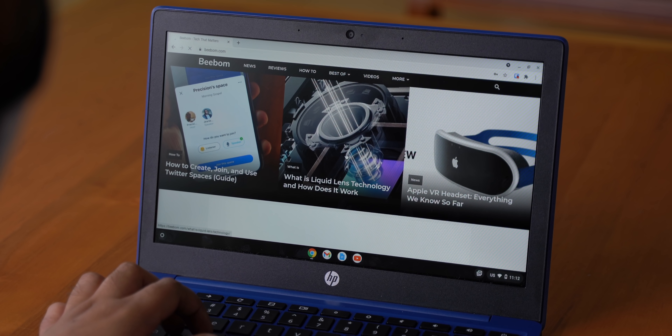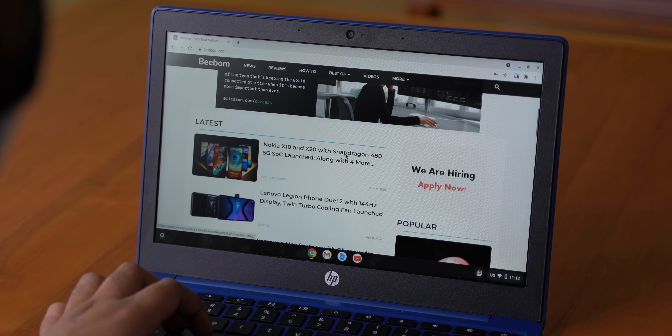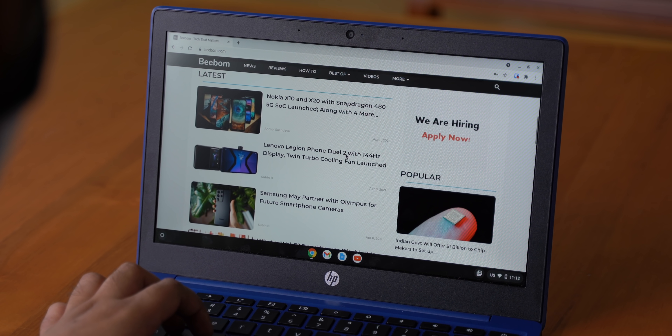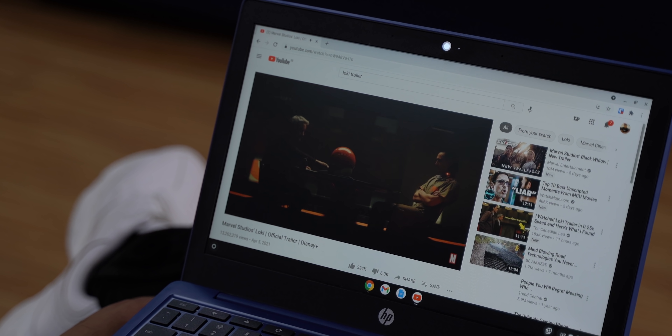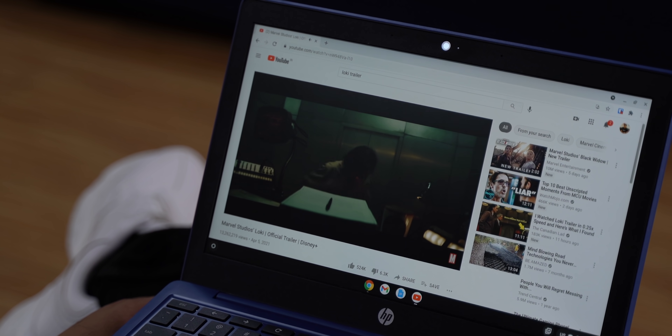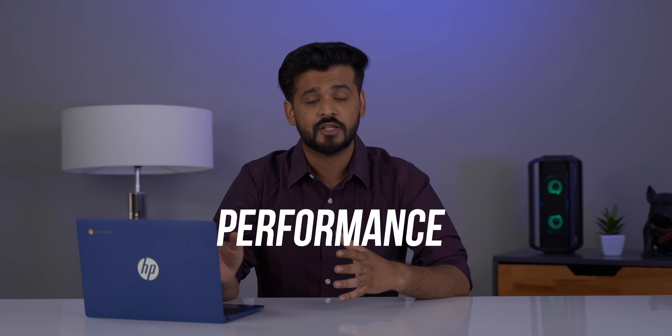First up, what's a Chromebook for and who is it aimed at? Well, Chromebooks aren't meant for heavy workloads and are mostly for students — for online classes, coursework, and note-taking. Plus, you can obviously use it for watching TV shows and movies. In this video, I'll be considering three important aspects: the multitasking performance, the battery life, and what Chrome OS is basically.